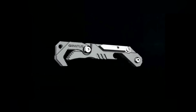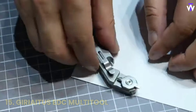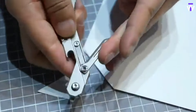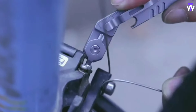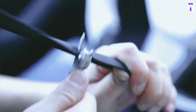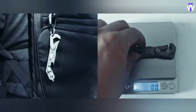The Gearyitis EDC Multitool is the ultimate companion for your everyday tasks, offering versatility and convenience in one compact design. Whether you're tackling small home repairs, outdoor adventures, or quick fixes on the go, this multitool provides a range of essential tools like pliers, screwdrivers, and bottle openers, all neatly folded into a pocket-friendly size, keeping essential tools within reach without the bulk of a full toolbox.